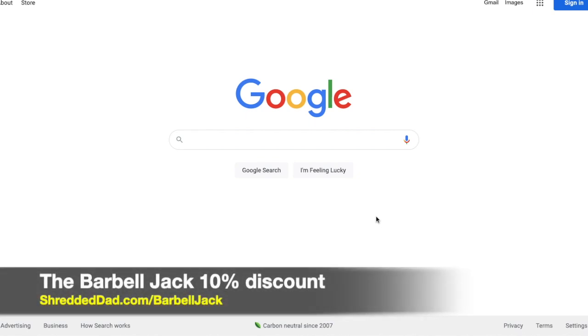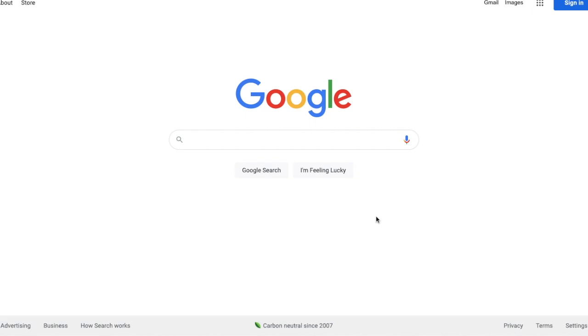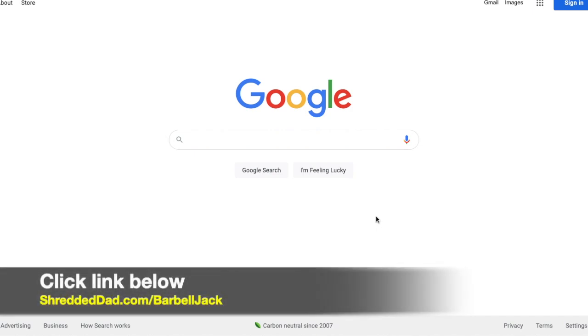Hey, thanks for watching this short video. Today I'm going to show you how to get a 10% discount from the Barbell Jack. So the first thing you want to do is click the link below this video. That link is shreddeddad.com forward slash barbell jack.